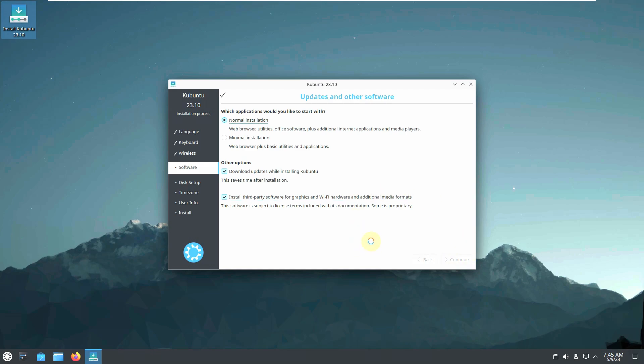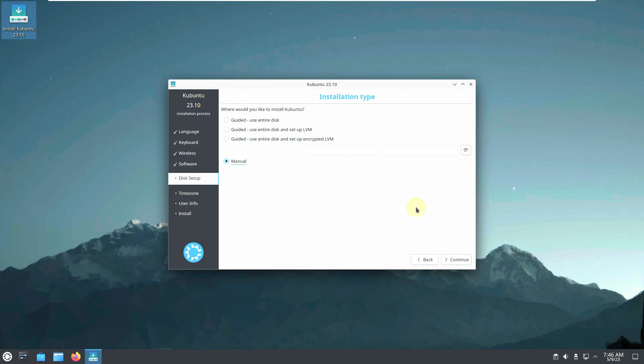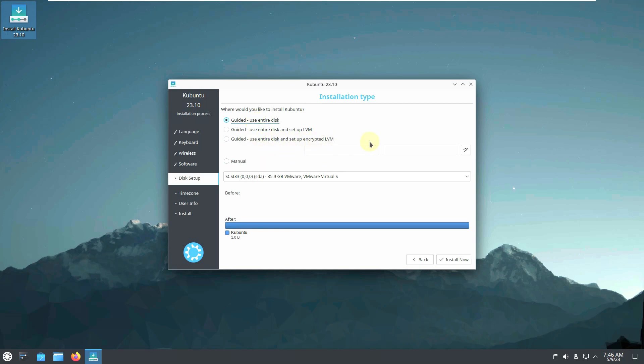Click continue and it will prepare Ubuntu drivers. For installation type, be very careful — choose your hard disk destination. If you want to delete everything and install fresh, choose 'Guided - Use Entire Disk.' For manual partitioning or dual-boot, choose the manual option. There's also an option for encrypted installation where you set a password. After this, click 'Install Now.'